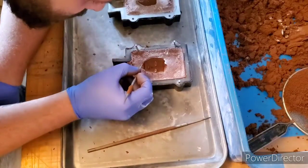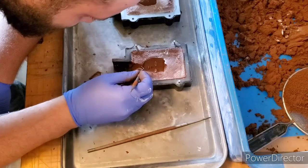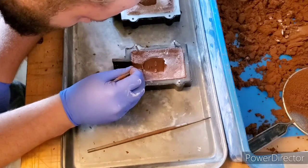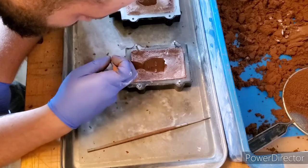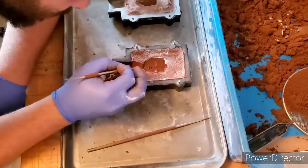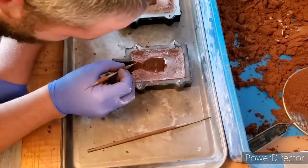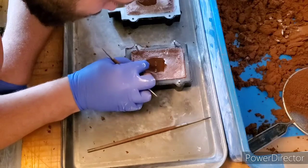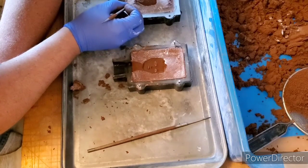Now what we want to do is just make our sprue. We're going to start here at the bottom of the mask and just drag it out. You want to be careful with this because you obviously don't want to wreck your mold, so just be gentle. That should be good there, and then again just over here.